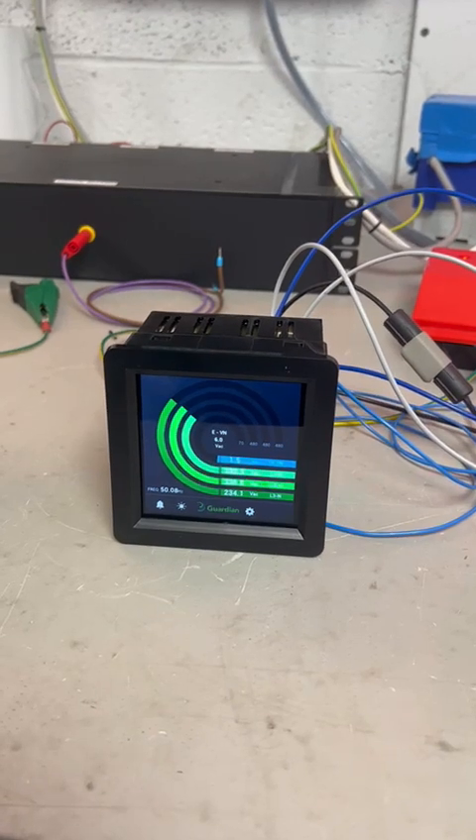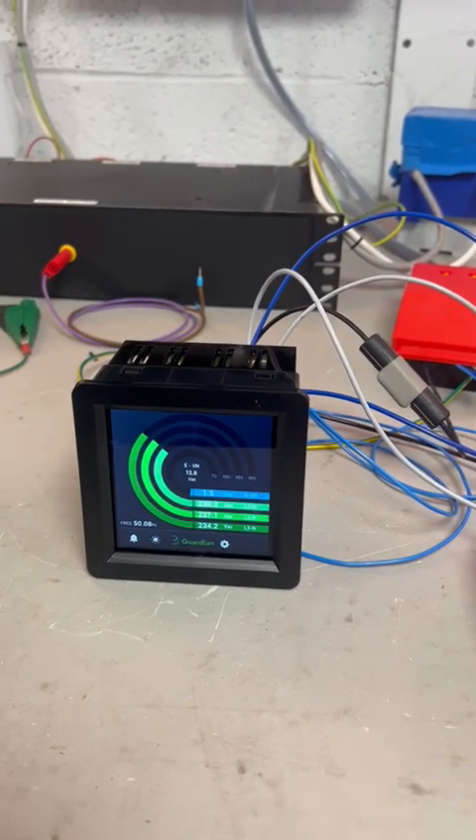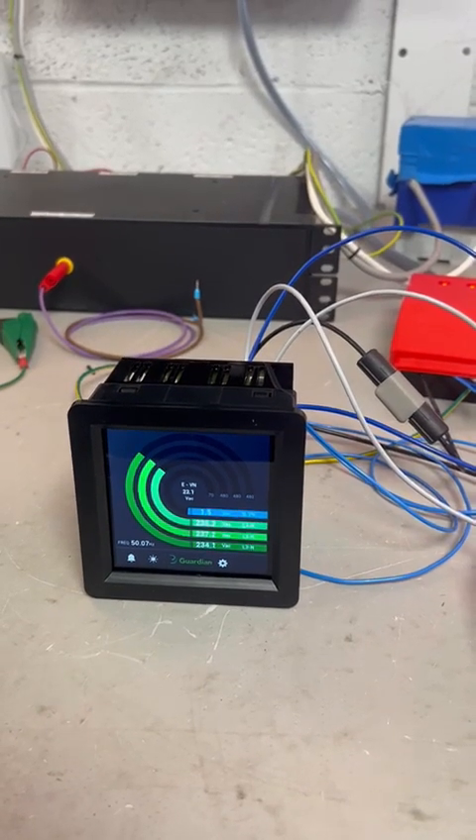From the generator, we have the live connected to the Earth at the back of the Guardian, which is where you would connect to the Earth.